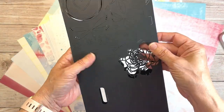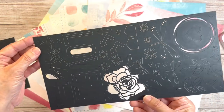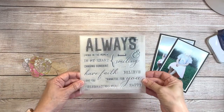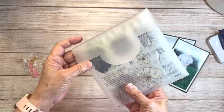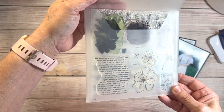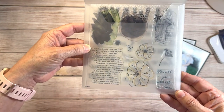It also comes with this die cut sheet, so I will punch out some of these die cuts so you can see how delicate they are and then use them on my design. It also comes with a stamp set that has words, flower outlines, what I call splatters, and this really pretty word stamp that I want to use.